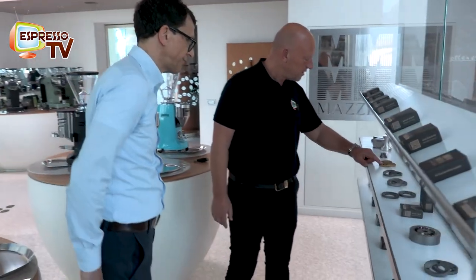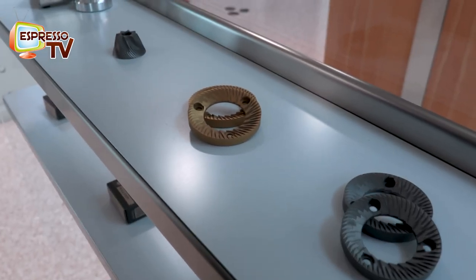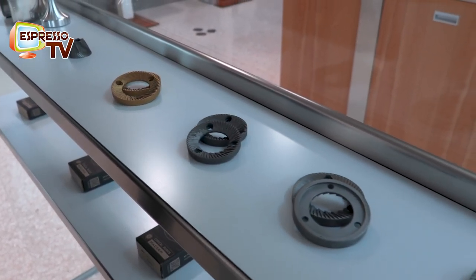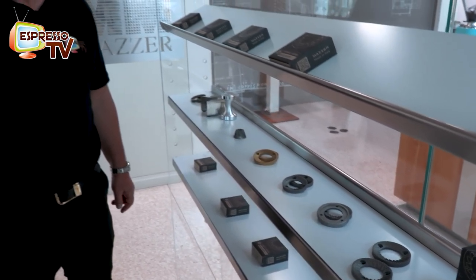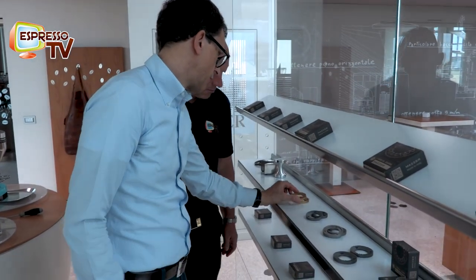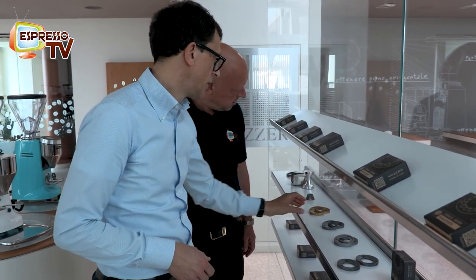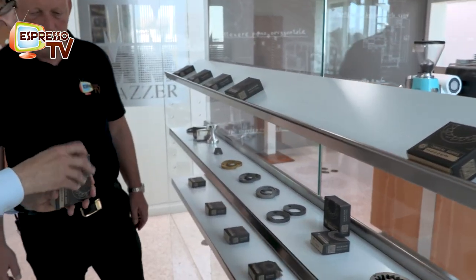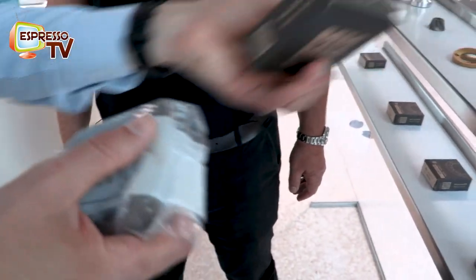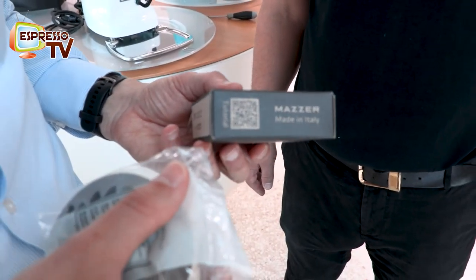Here we have the coated ones, developed quite a long time ago. It's a match of technology that allows service companies to replace the burrs after a longer time - they're expected to last three times longer than steel. We use a harder steel treated with titanium. All the burrs are packed one by one, and there's also a tutorial video explaining how to replace them, which can be very helpful even for skilled engineers who find a faster way to do it.